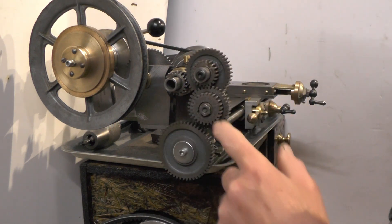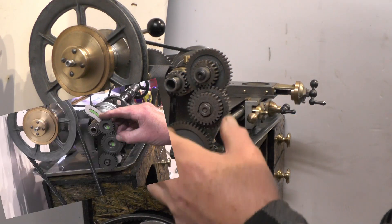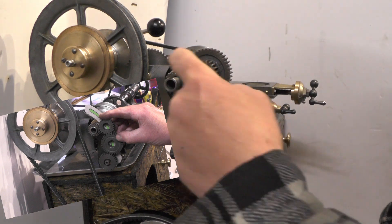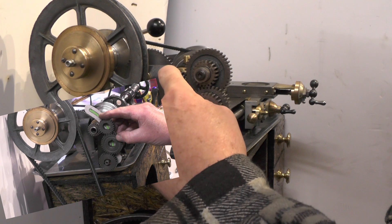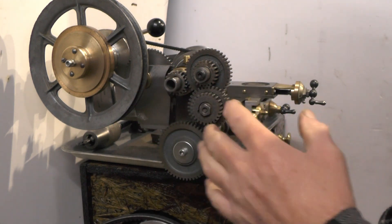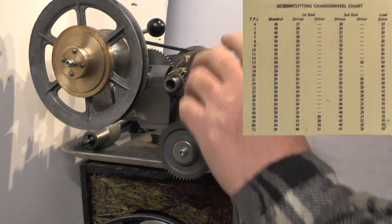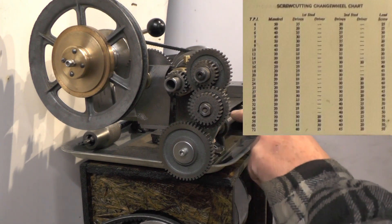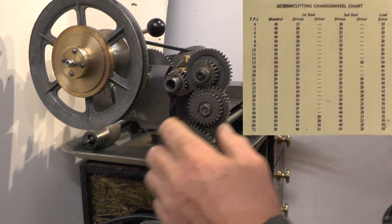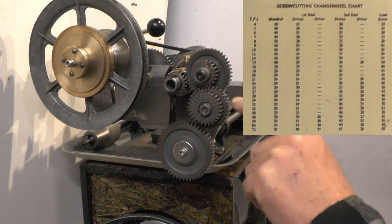Right, so these are the change wheels. In my previous videos I've made this arm to fit these change wheels in at various different geometry - that's the best way of describing it. What's happening here is the spindle of the lathe has got to be able to drive, so it's got a fixed gear on that spindle. Then to get different teeth per inch you've got to be able to intermesh different formulations of gearing to get different speeds of the lead screw. So that's a fixed drive, the lead screw's got to be a fixed drive, and these two intermediates can either be a combination of gears or just one gear onto the drive onto the lead screw.